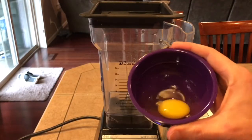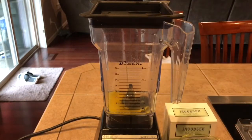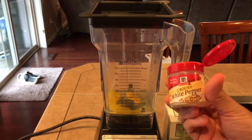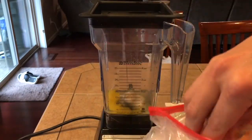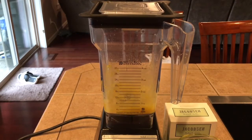Alright guys, let's make some mayonnaise. We'll start off with one whole egg. To that we're going to add four teaspoons of freshly squeezed lemon juice. Then we're just going to do just a dash of mustard, maybe about one teaspoon. Now just a little bit of white pepper — we're doing white because we don't want the color from black pepper. Now just a couple of pinches of salt. Go ahead and mix this up really good. You need to get all these ingredients incorporated first before we start adding our oil.